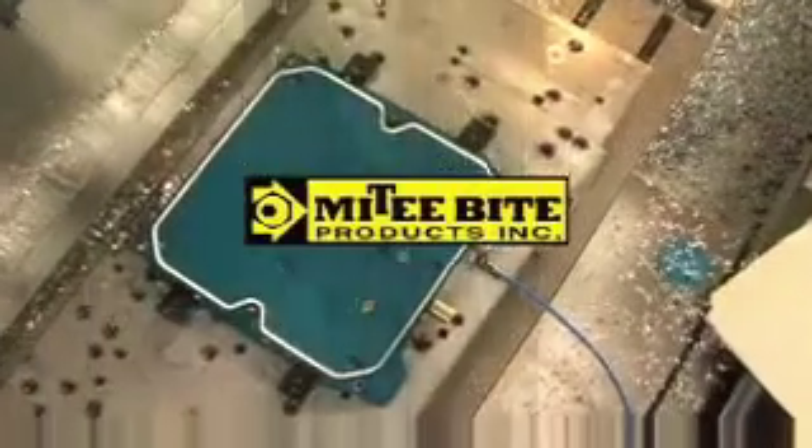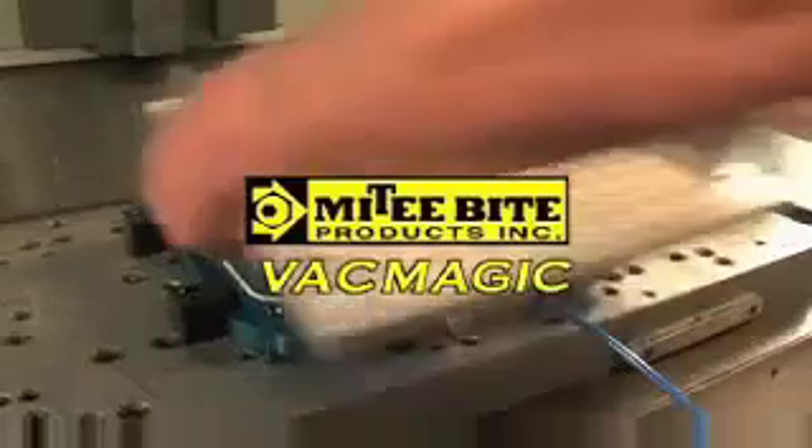Mighty Byte Products introduces Vac Magic, the innovative and versatile vacuum pallet changing system.